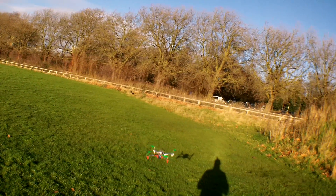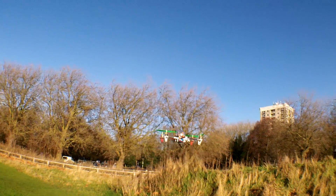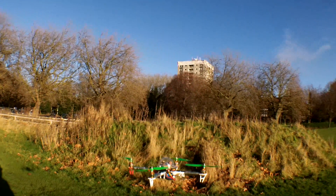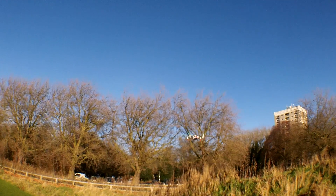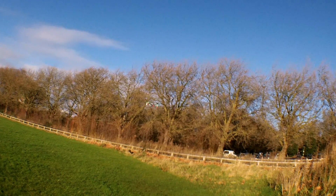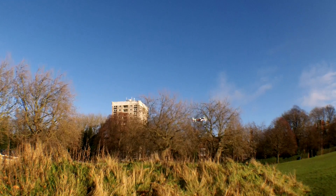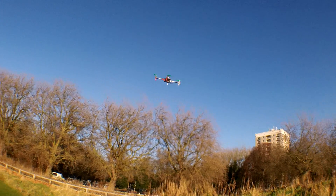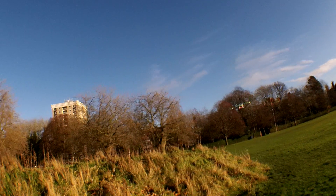These motors are the 2830s, 1000kV on 9-inch props — I can't remember the pitch, 9.4 maybe, 9.5. It's okay for gentle flying. I've even flown this frame on 10-inch props and you get more thrust within the limits of the arms.